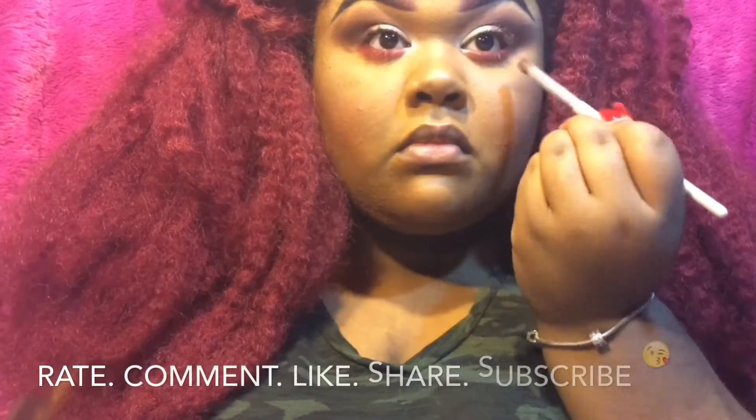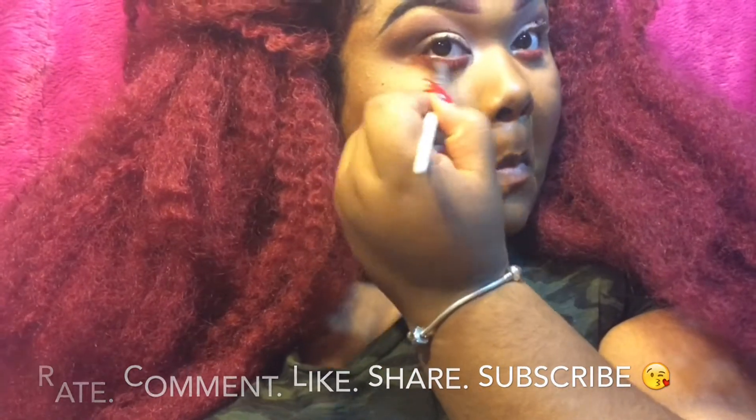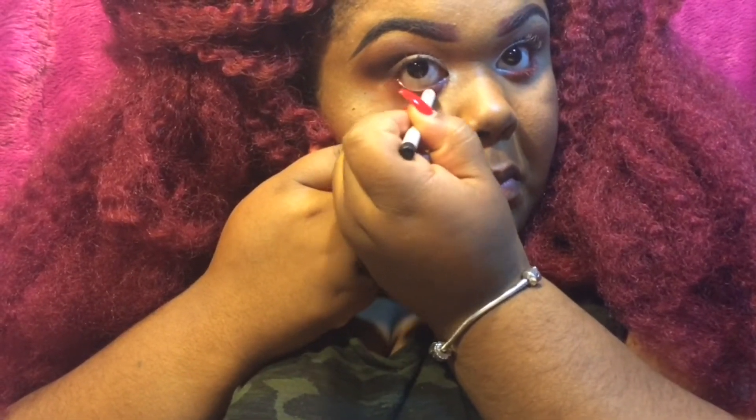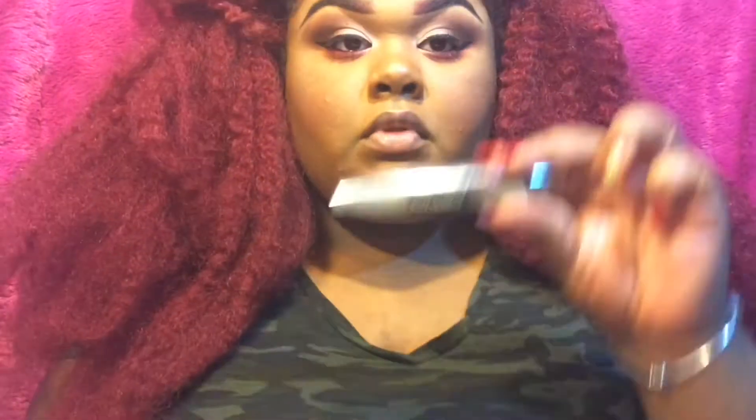To blend that out I'm going to take Brown Script by MAC on another blending brush. I'm going to apply Elf black eyeliner in my waterline, and then for mascara I'm going to take L'Oreal's Butterfly Lash mascara. On my bottom lashes I'm going to take the Tarte mascara — it's the Lights Camera Lashes, I think that's what it's called. For lashes I use the Stardell SF80 lashes.